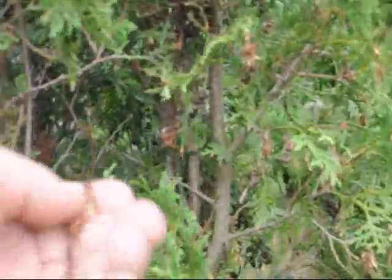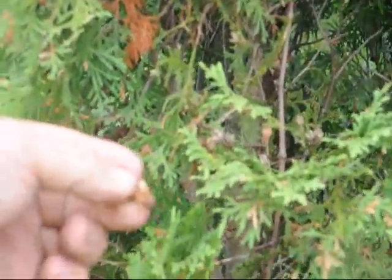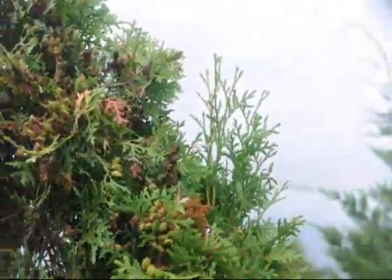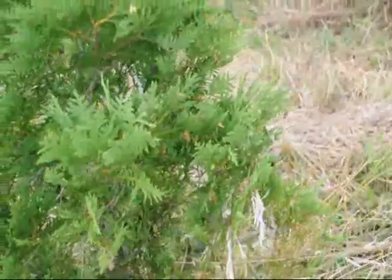Most of the time when we see bagworms we go over and take them and squeeze them with our fingers just to kill them, because there are not a lot of them. But if you see there is a whole bunch of them like there is on this tree, you may have to spray. There is an economic threshold where it is worth spraying or it is not worth spraying. You have to see if it is worth it or not.